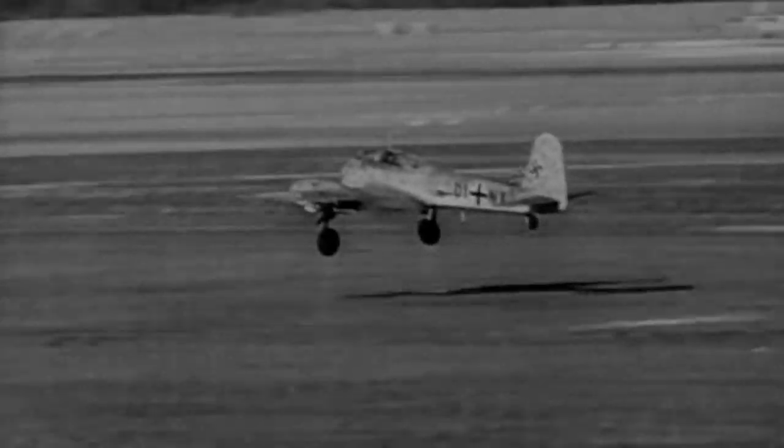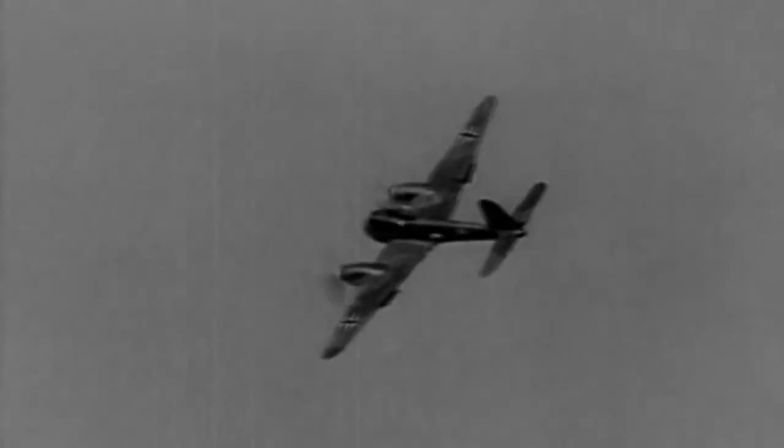Both aircraft looked almost identical and used the Daimler Benz 603 12-cylinder inline engine. These engines gave the ME410 a top speed of 364 miles per hour at around 22,000 feet, and a maximum service ceiling of just over 32,000 feet.